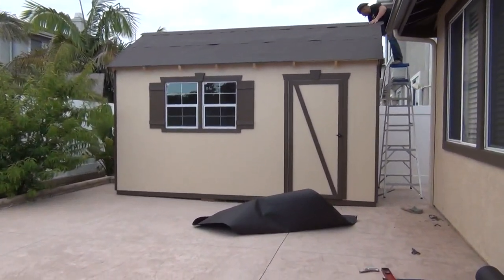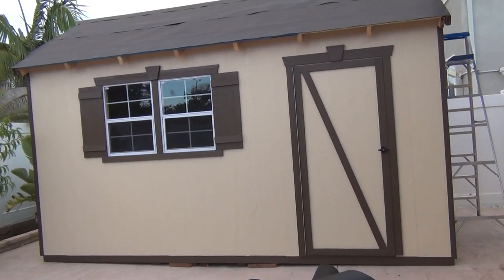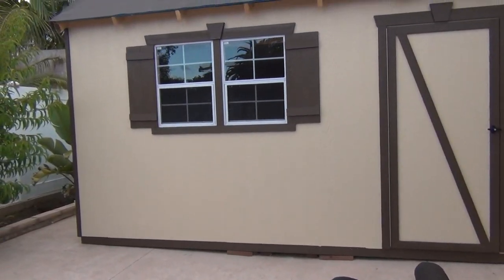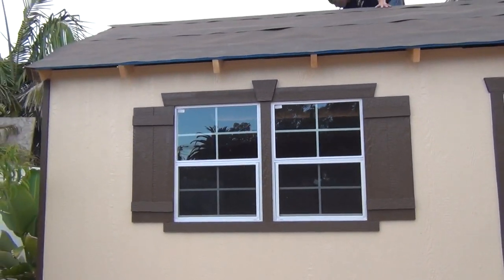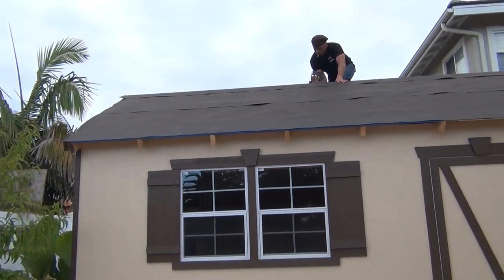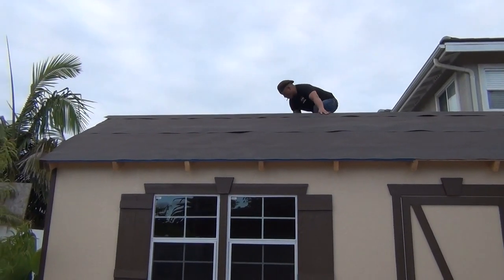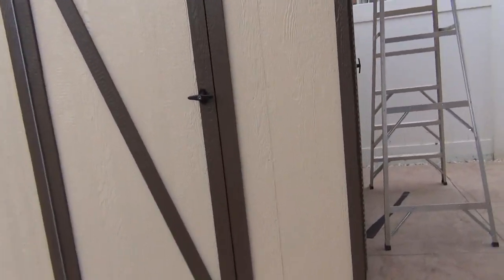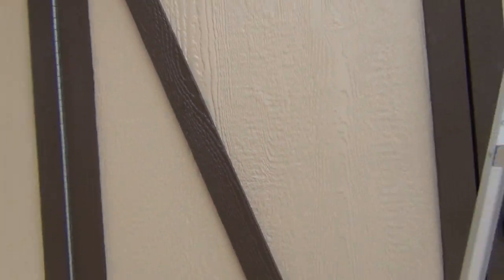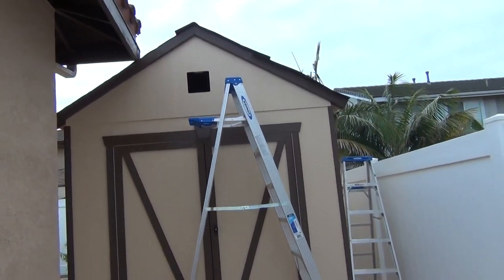Continuing on a gloomy day after work hours. The trim on the front is done. The windows actually open from the inside. He's installing trim with a stapler gun, going around and trimming all the edges and corners as well. And this is the double door — looking good.